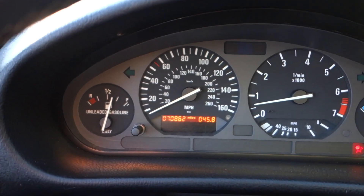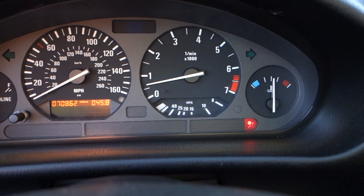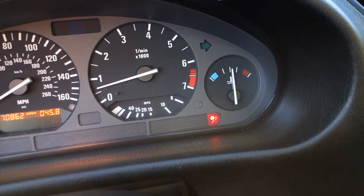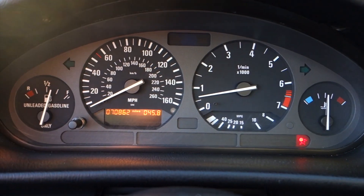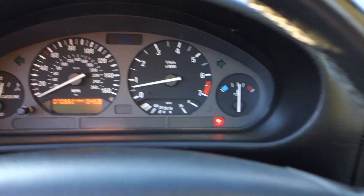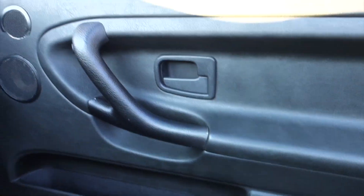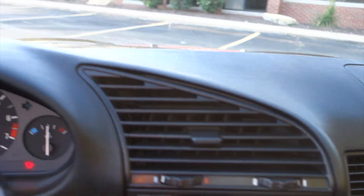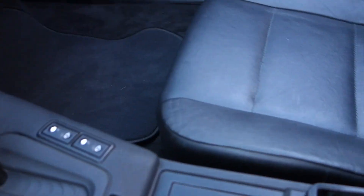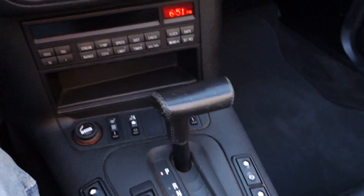Here you can see the odometer's at 70,862, so I put about a thousand miles on it. I've always got this airbag light — it came that way and I'll have to get that taken care of. But other than that, it's just in fantastic shape. The guy that had it before me actually replaced all the interior door trim, and I believe the dash was replaced too. It's just fantastic shape. That's where the phone goes — I didn't bring the phone with me, but it does work.